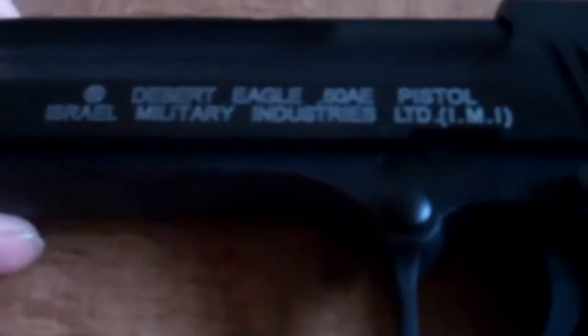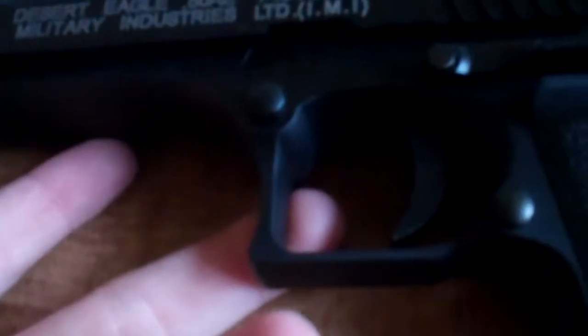We've got trades right here. This is the Desert Eagle .50 AE pistol — Israel Military Industries Limited, IMI. You've got the IMI logo on it, Magnum Research Incorporated, Minneapolis, Minnesota, made in Taiwan on the side, and there's an Energy Joule sticker which I'll probably just remove.